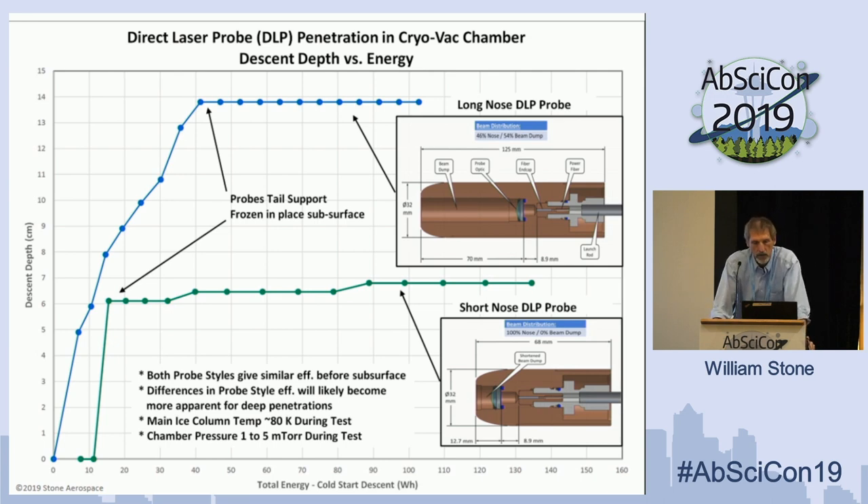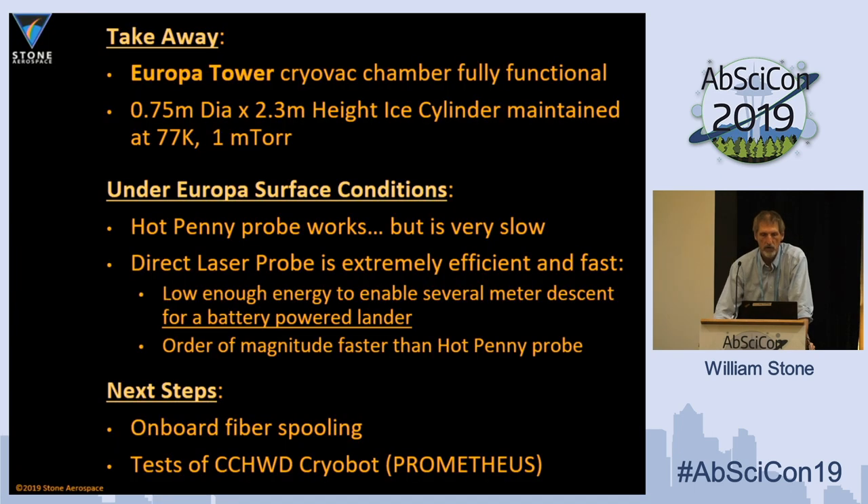Last slide before conclusions: comparing the laser probe — long version versus short version. The lockup in the blue case was not the probe itself but the support rod used to measure descent rate. Going forward, we are putting a deployable fiber on the back of the vehicle — a small fiber spool carrying about five meters of fiber. Tests scheduled for September will be free-fall tests with the probe spooling out the fiber as it goes down, and we expect on the order of two and a half meters of penetration data.